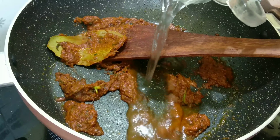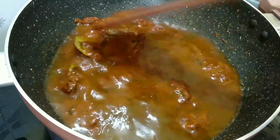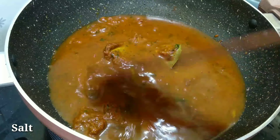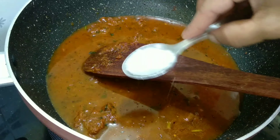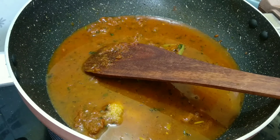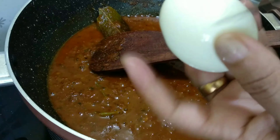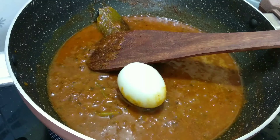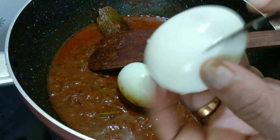If you put the garam masala in a bowl, it will add a bit of taste. Then we take the sauce in the rice and mix it in. We mix the sauce and then mix it in with the sauce and palate.